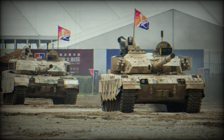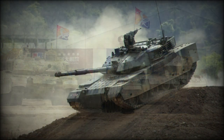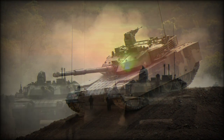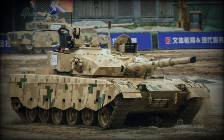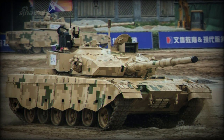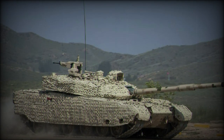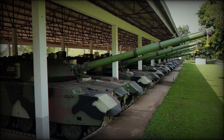This tank is fitted with a coaxial machine gun and a remotely controlled weapon station armed with a 12.7 mm machine gun. The remotely controlled weapon station is a huge advantage, as the tank commander no longer has to expose himself to enemy fire. The fire control system of the VT-4 has a hunter-killer capability, and this tank can fire accurately on the move. The tank is also fitted with a GPS navigation system.